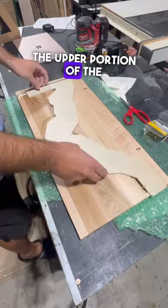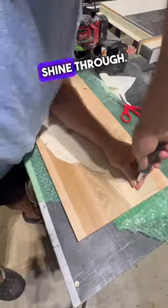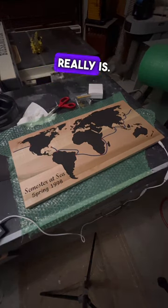The upper portion of the pocket is designed to fit this custom cover that's screwed into place to make sure that no light can shine through. And now that everything's complete, I'll turn the shop lights off just so you can see how cool this effect really is.